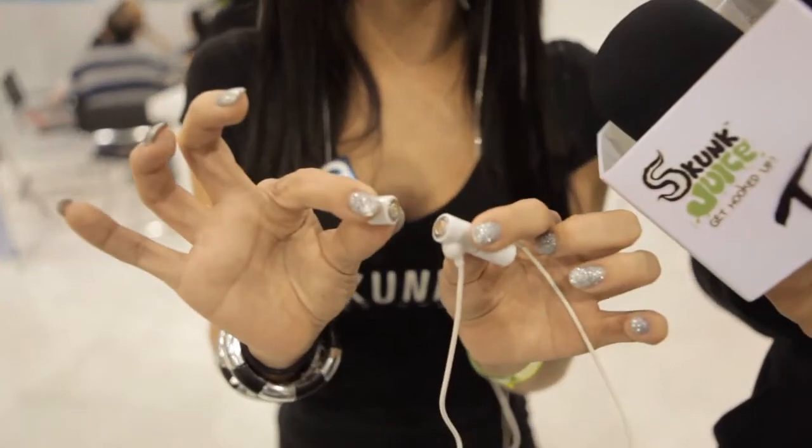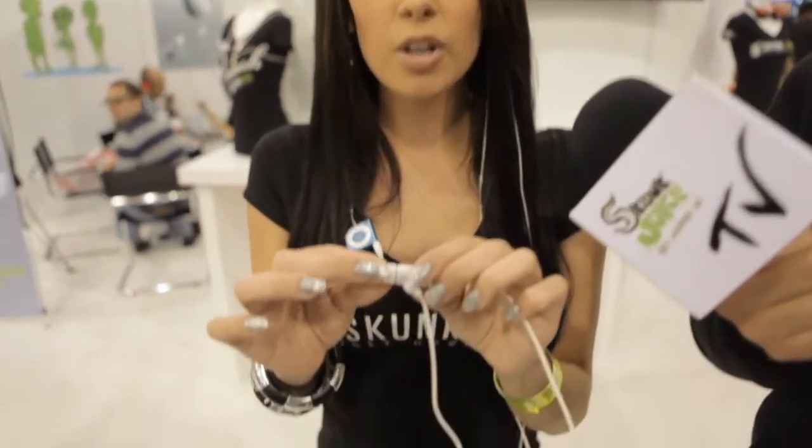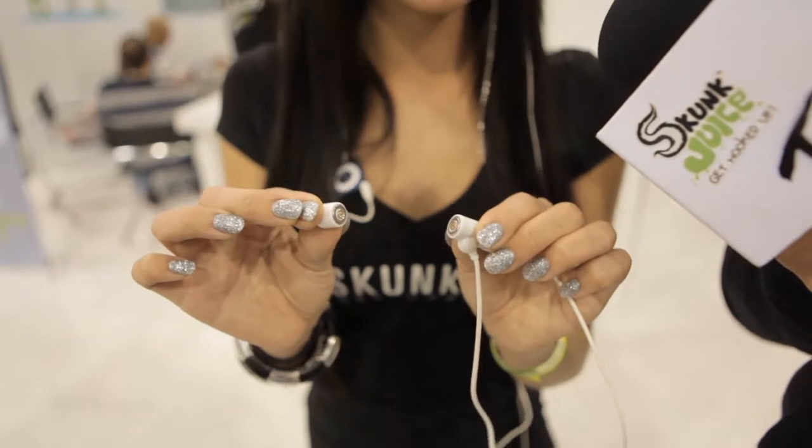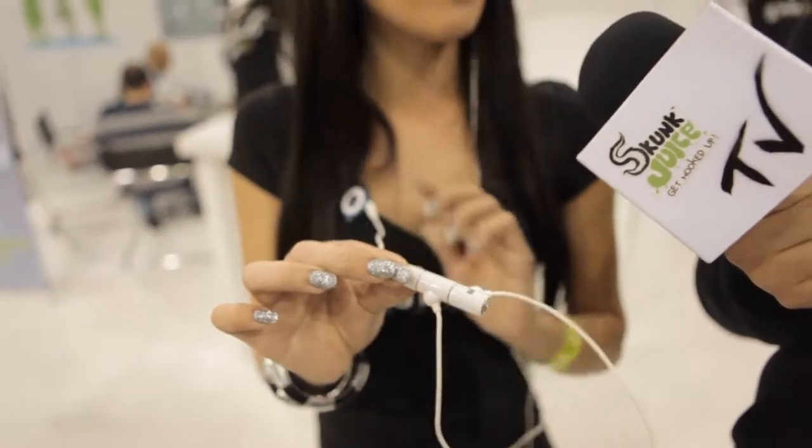We can actually connect up to four users to one device without losing any quality in the sound at all. The other awesome thing about this is not only for the sharing aspect, but it's also a safety feature. If you've ever been plugged into your laptop and you forget and pull away, it's not going to damage whatever device you're connected to — it snaps away easily.